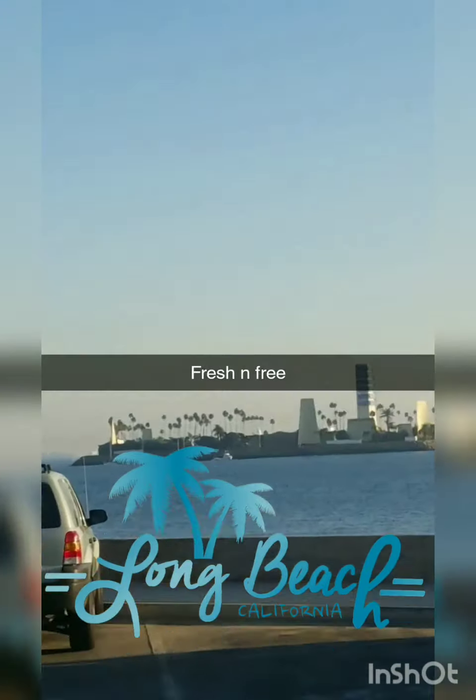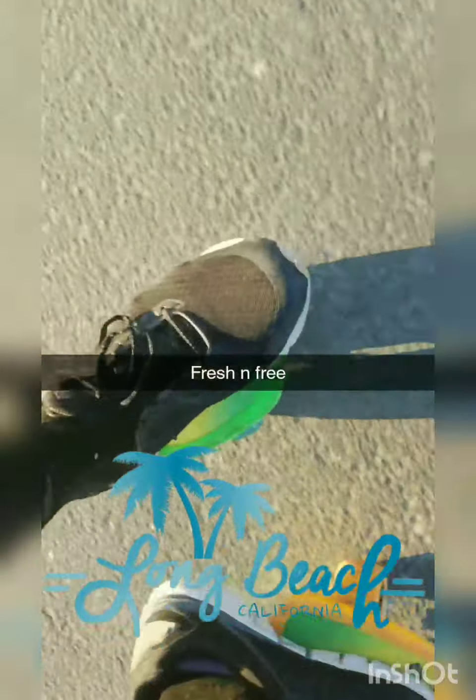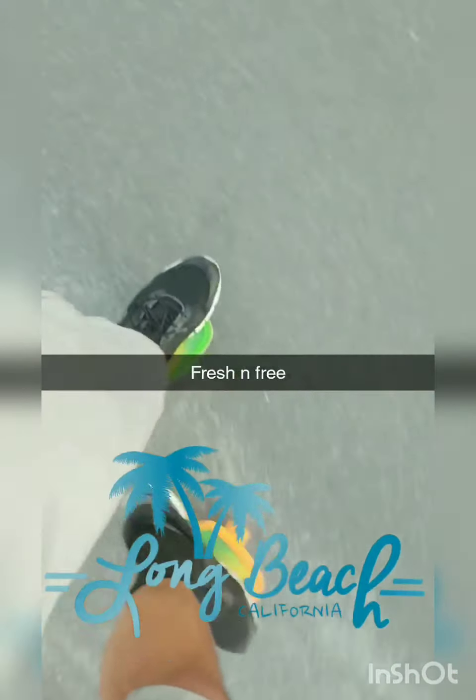Guess where I'm landing on these free skates — check them out. See the fresh grip tape. 360 on the grip tape. Flip it up, switch it up. Oh, y'all ain't ready for it. Get nasty with it.